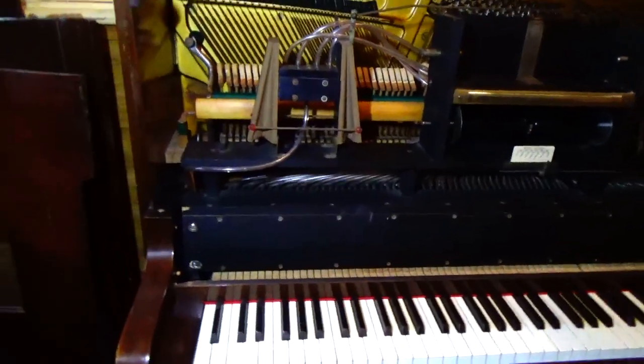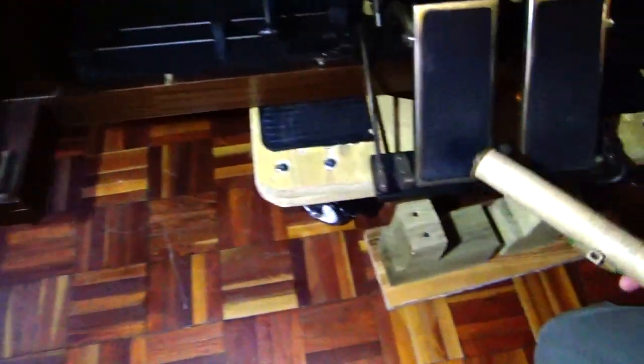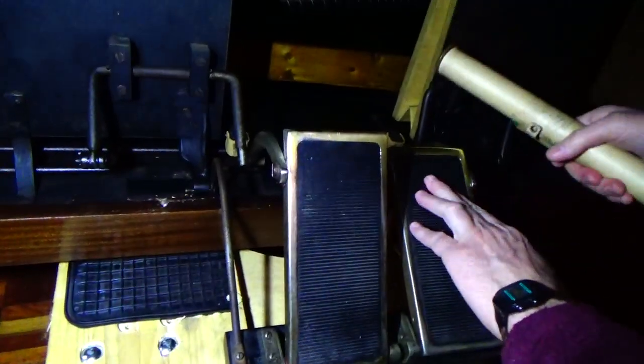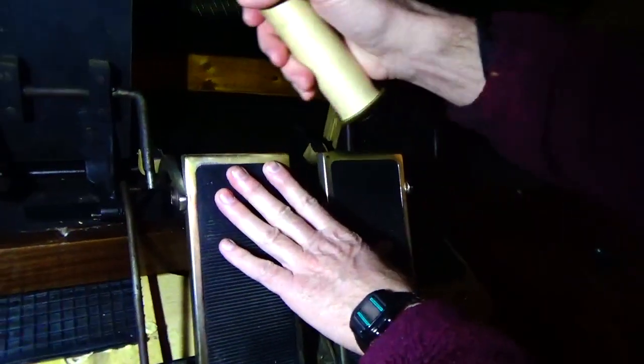What you have is, down the bottom, you have a set of pedals. You pedal like this and it opens the bellows. There are two bellows, one there and one there. So when you pedal it, the bellows open and they suck the air out of the system. That's what you're doing — you're not pumping the system up, you're sucking the air out of it. You notice this box here — this is a reservoir of suction. So when you pedal it, you see how the box gets sucked in.